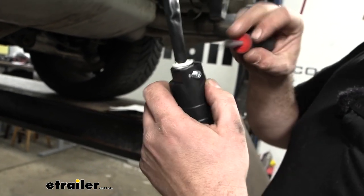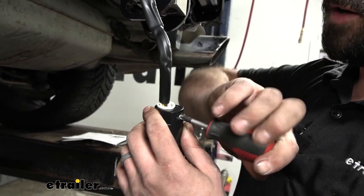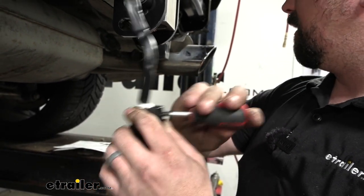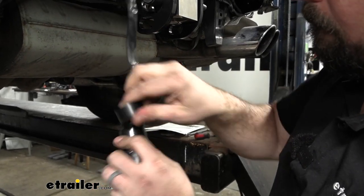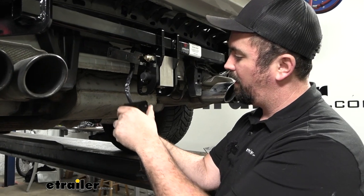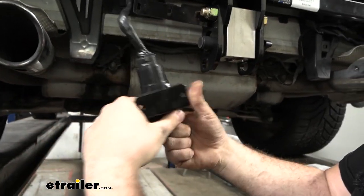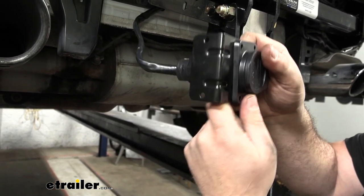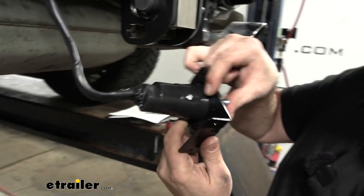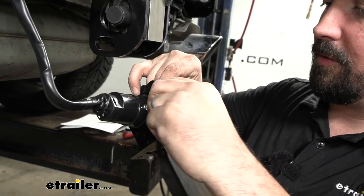Tighten the Phillips screws on the sides and the grub screw to secure the wires and close up the section. Since the plug sits vertical, wrap it with electrical tape to seal it and prevent water from trickling in and degrading the plug over time. Then take the bracket, slide the wiring through the slit, and bolt it up with the plug opening toward the front of the car. Use the flat washer on the front, a star washer and nut on the back side, and repeat on the other side.